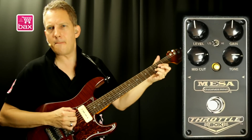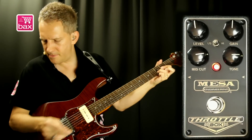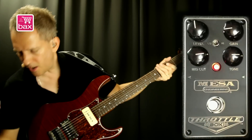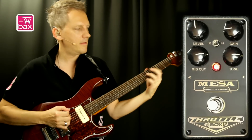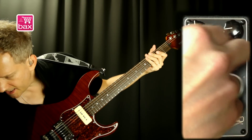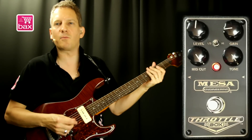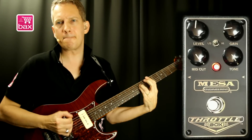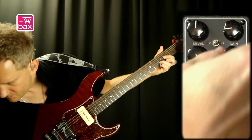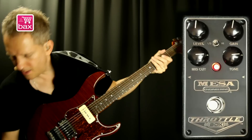Let's switch it back. Decrease the gain. It's eating a bit of tone, in my opinion. So let's compensate again with mid-cut and tone. That's gain halfway.